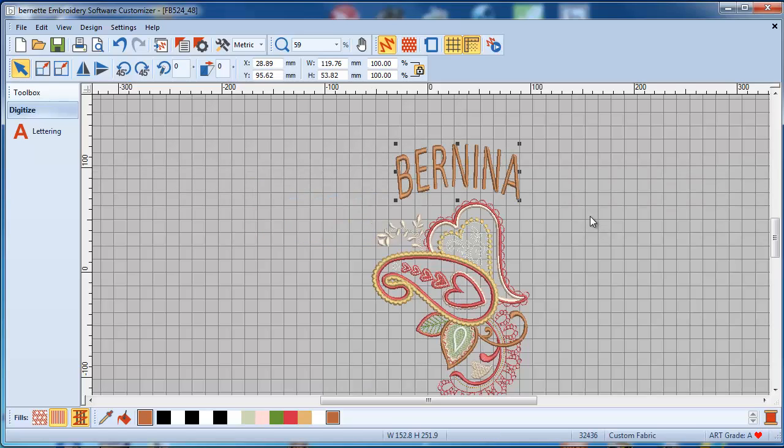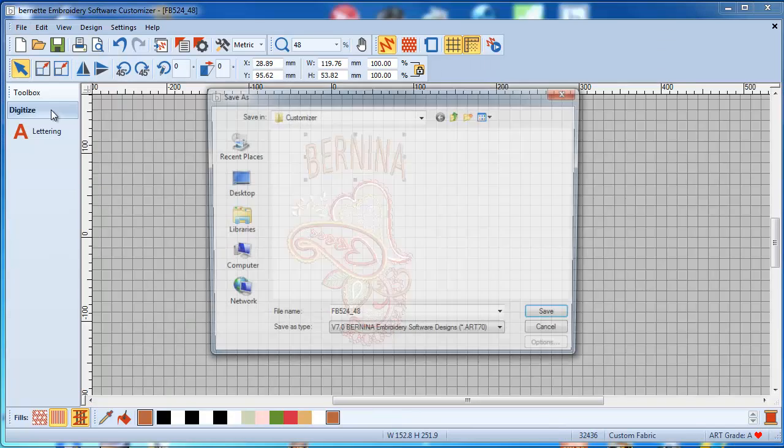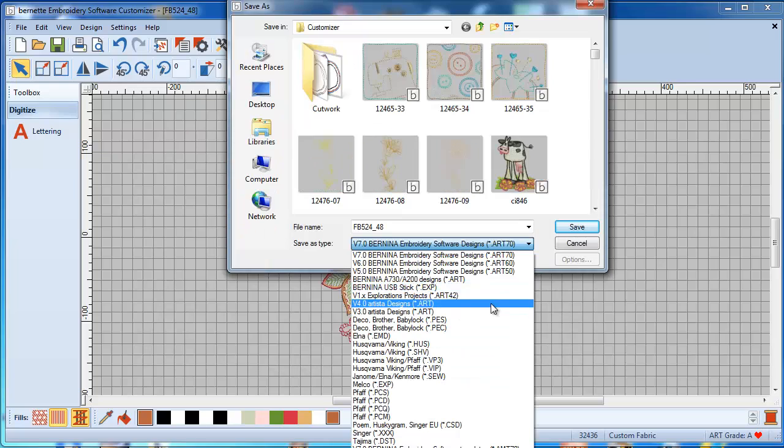Once I'm finished with my customization, I can save it — Save As — and I can save it as basically any format on the market, including the Bernina stitch format. For everybody else who does not have a Bernina machine, I will go into more detail on how to do that and what comes out on the other side.